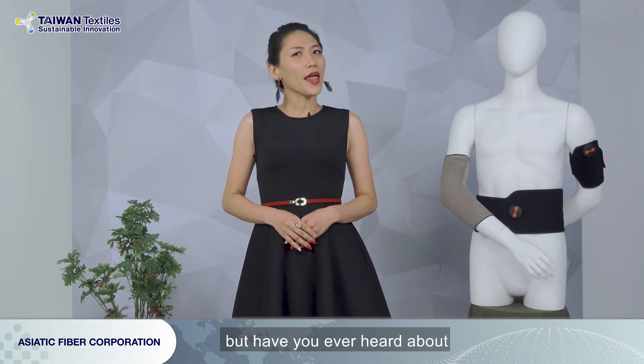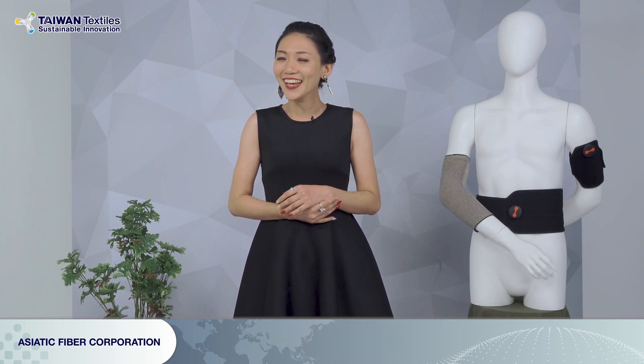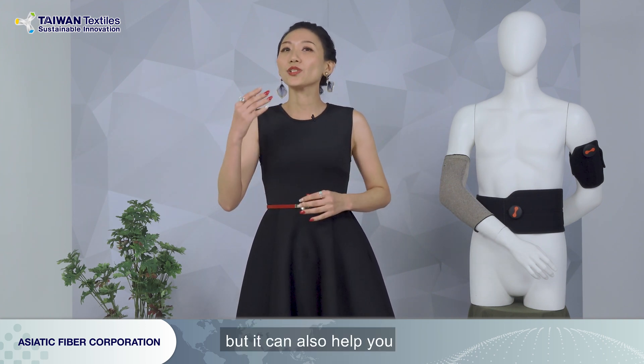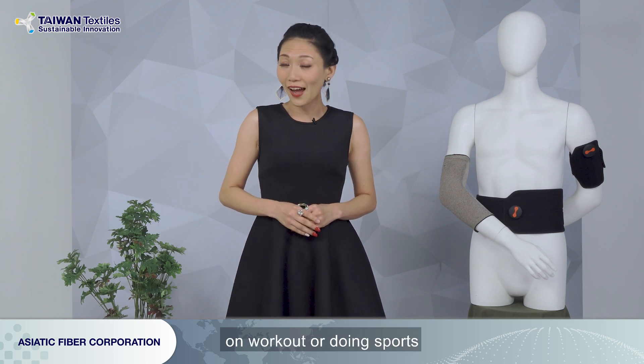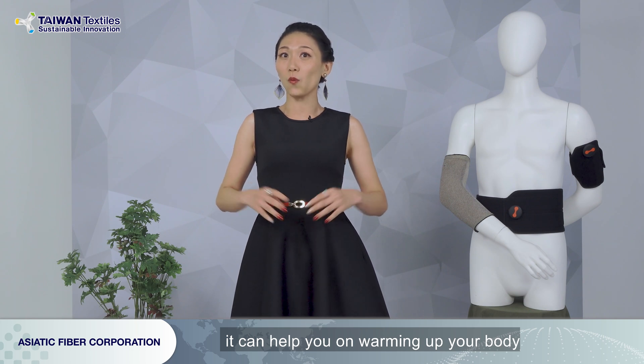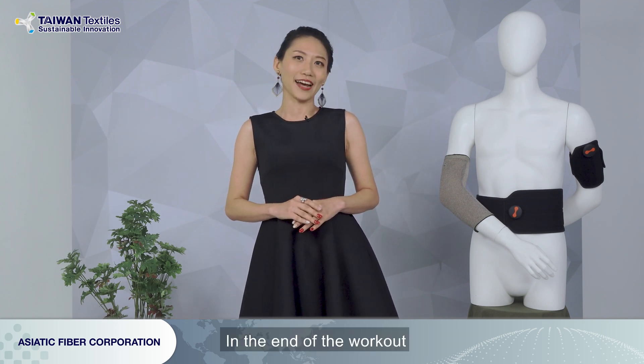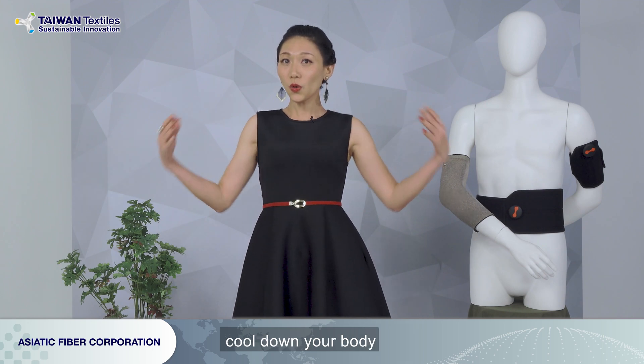There are more and more smart devices nowadays, but have you ever heard about the wearable smart textile? It's a textile, but it can also help you on workout or doing sports. Before you do anything, it can help you on warming up your body, and then it can help you on your muscular strength training. In the end of the workout, it can help you on cool down your body and relax your muscle.